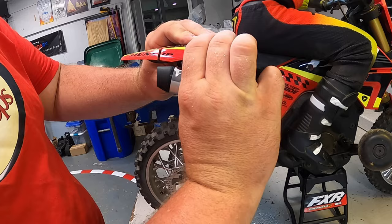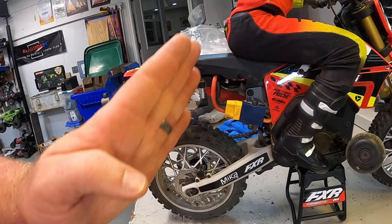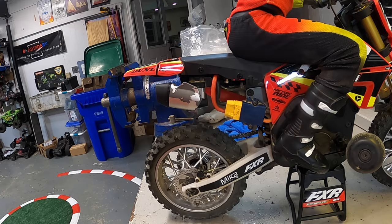There we go — that looks just perfect. Nice and clean, straight in there. It's going to help hold the shorty in place so it doesn't move. The shorty sits towards the front, which should help with the center of mass of the whole bike. I hope this video was useful — if you have any questions about what I did or how I did it, please leave them in the comments below. Thanks for watching, we'll talk to you later!